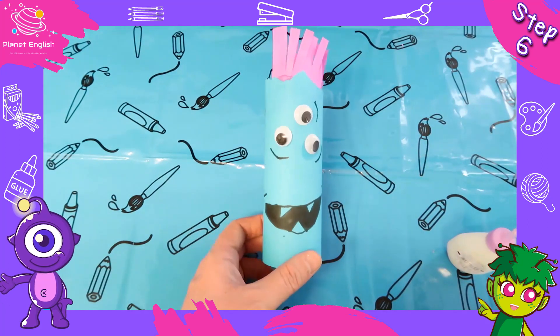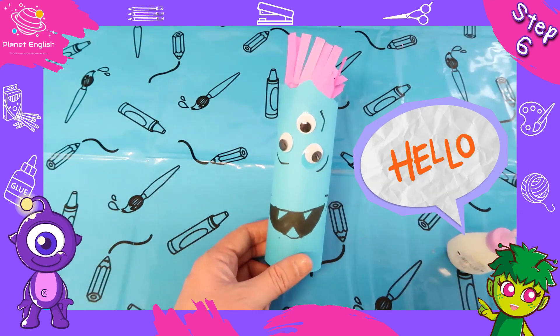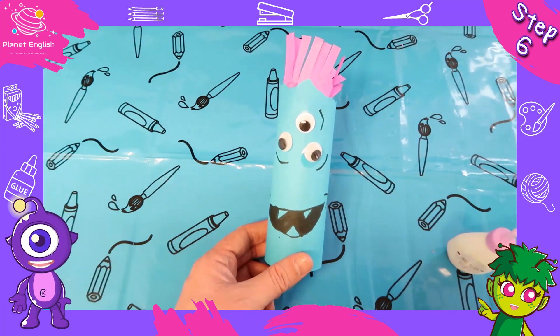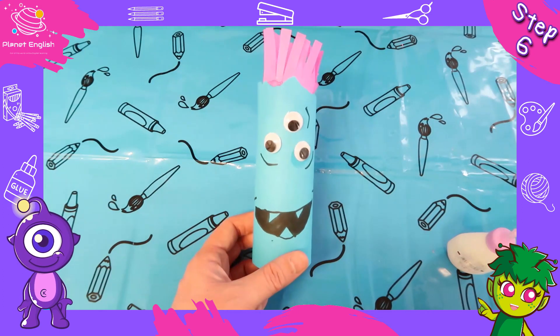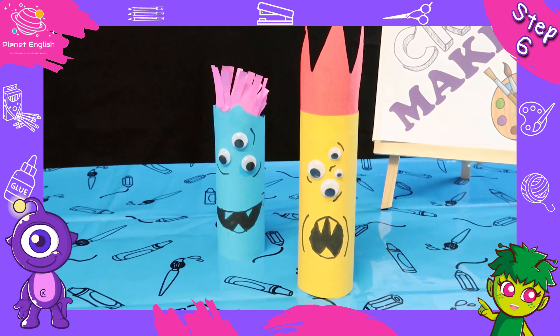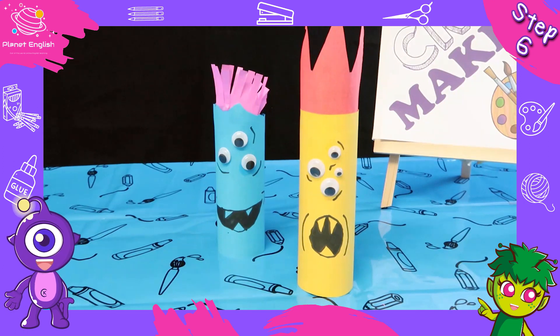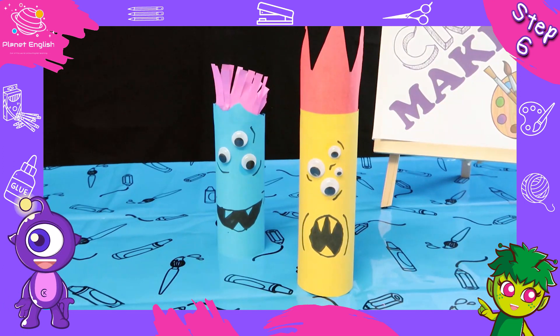And that's it — say hello to the toilet roll monster! He's not so scary. And that's how you make a toilet roll monster. Remember, you don't have to follow these instructions completely — you can make your monster as scary or as funny as you like.